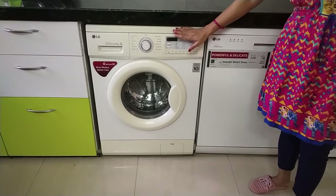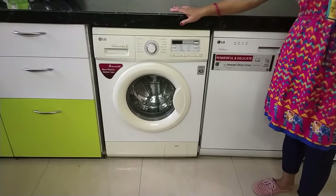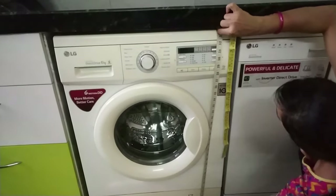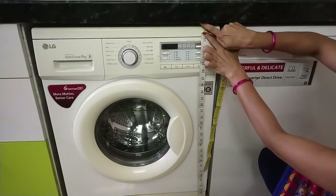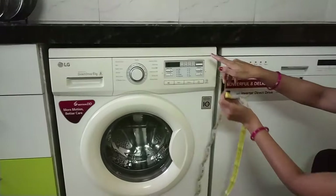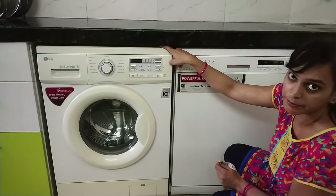My washing machine height is about 32 to 33 inches, and the slab height is about 35 to 36 inches. The washing machine is about 33 inches tall, so you have to keep such a provision for it. Both the washing machine and dishwasher height are the same — 33 inches.